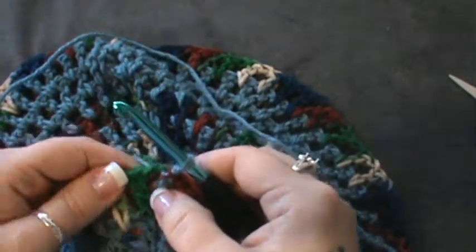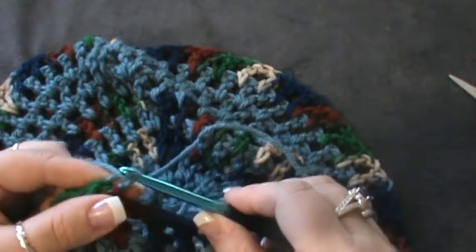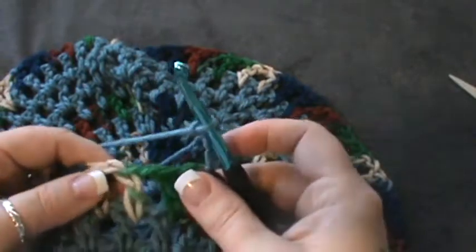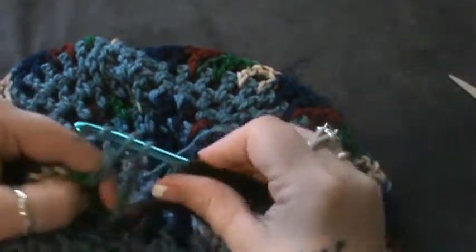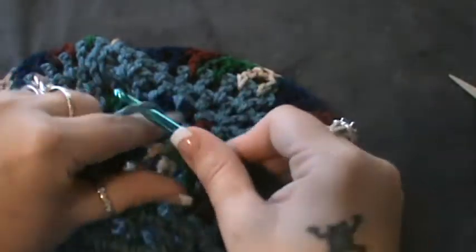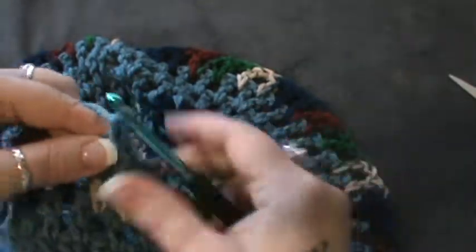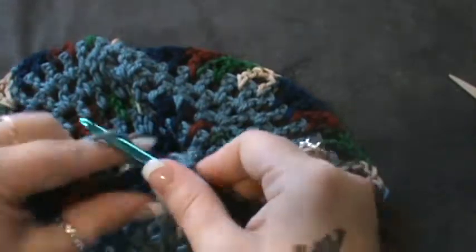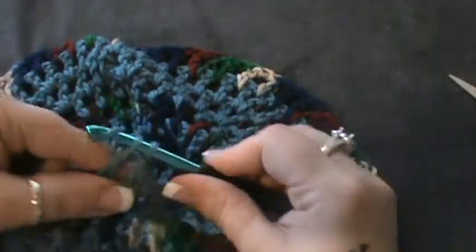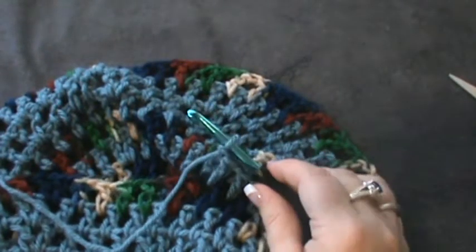So many strands down here! Now round eleven — you're just going to repeat round six. You've slipped into the next section like you were going to do a color change. Do your chain four, then double crochet in the next chain one space, chain one, and repeat that all the way around: double crochet chain one in every gap — not stitch, but your gaps. Make sure to do that chain one. Once done with row eleven, I'll meet you back for row twelve.